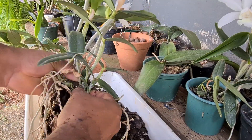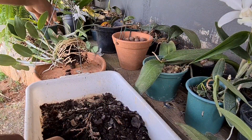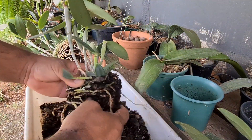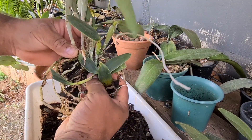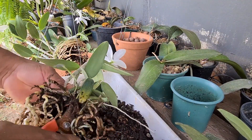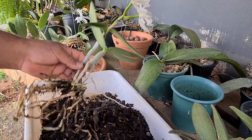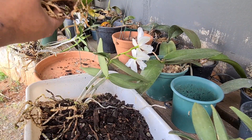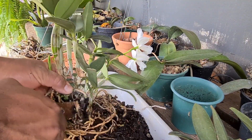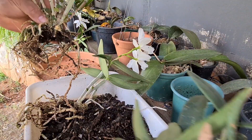Essas traseiras aqui, eu vou tirar pra colocar nas árvores, porque isso aqui não floresce mais. Traseira você replanta em uma árvore, ou faz um replante em outro local, e aí às vezes elas brotam. Traseira é essa partezinha que a planta era antigamente — você conta quatro bulbos que retira e já faz a limpeza. Aqui só tem um espaço no vaso, isso aqui não floresce, a não ser que você replante em outro local.